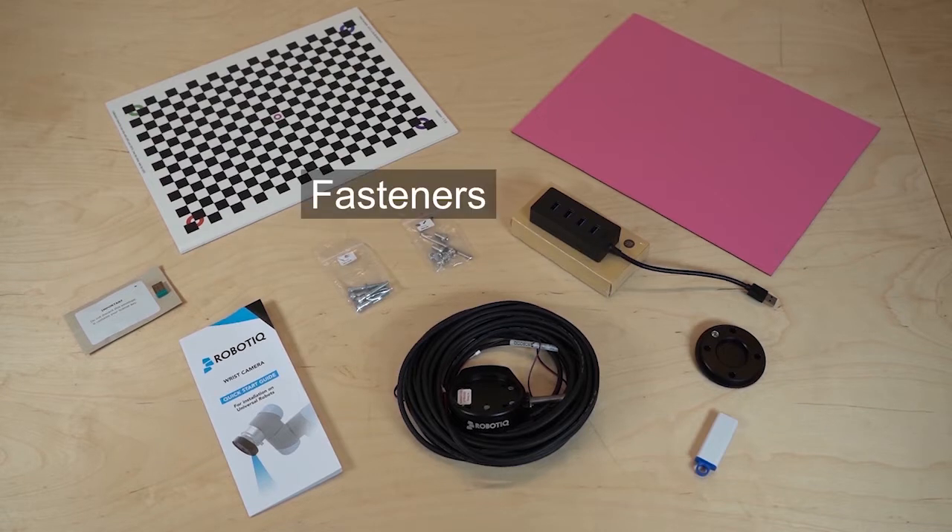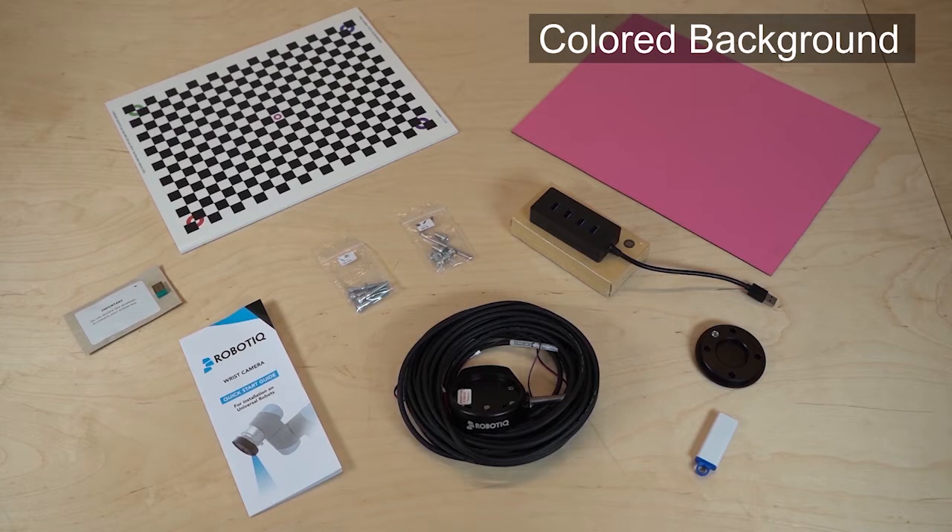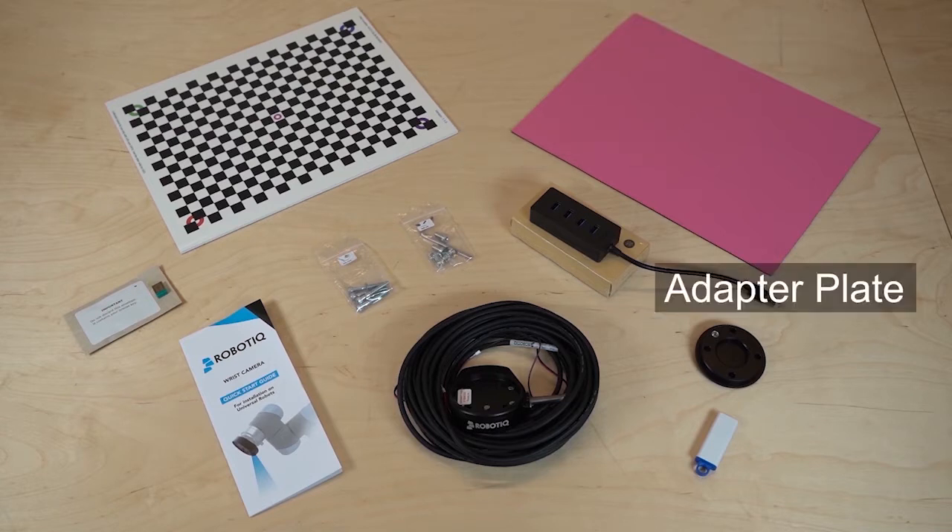The USB license dongle is essential to the activation and use of your product. Under no circumstances should the user discard the license dongle.